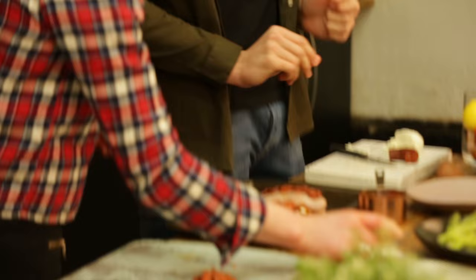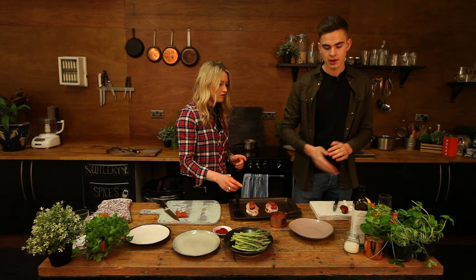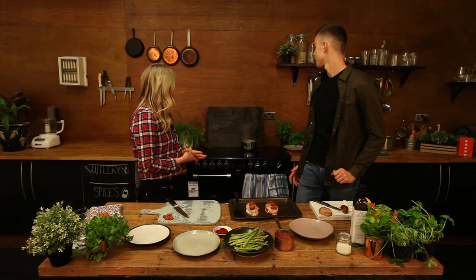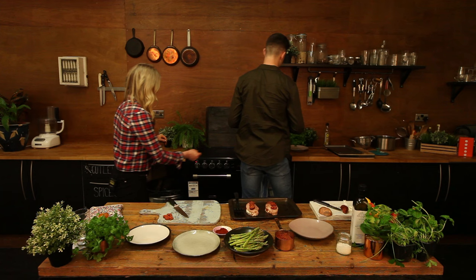And do we season this with paprika as well? Yep, we can season that now — just a tiny little sprinkle. A little pinch like that. I like paprika — extra flavouring. Do you pop any salt on as well? Yeah, a little bit of salt, just add a bit.